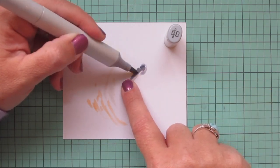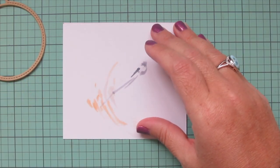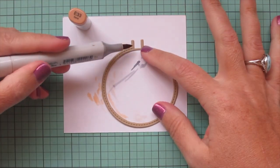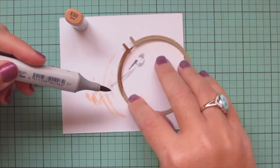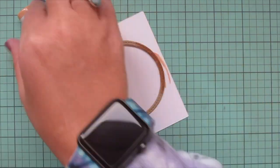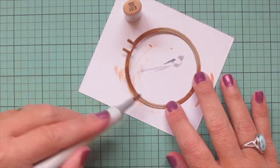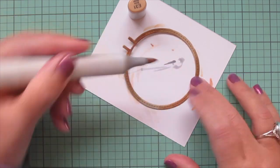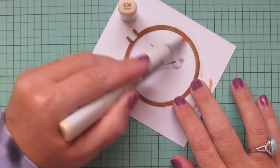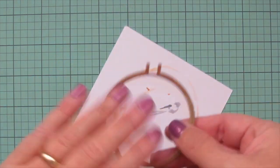That matches the coloring on the blades of the scissors for the other images. I also wanted the hoop to have a bit more dimension, so I'm going back to the colors I used on the one in the mouse's hands, starting with the E33. I just put a little of that at both the top and the bottom, then go in with E31 and bring that toward the center on the sides, and finally come in with E30 to finish that off. Then I'm going to set this piece aside to dry as well.